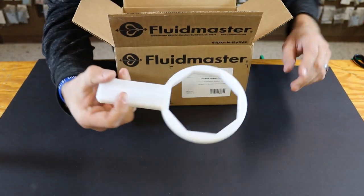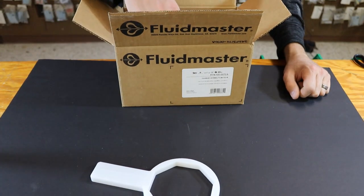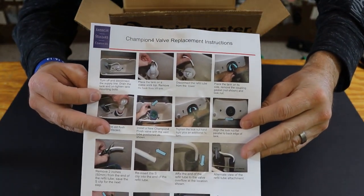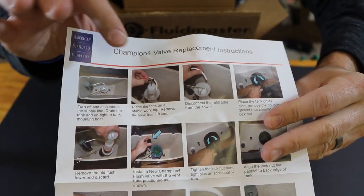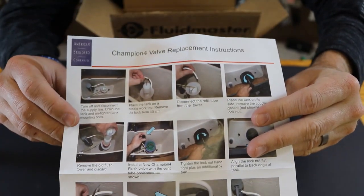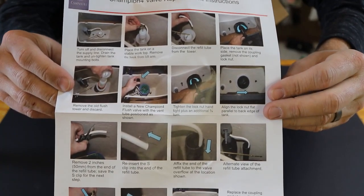You're going to find a wrench inside to remove the large nut on the bottom of the toilet. There are instructions for the American Standard Champion 4. If you notice, the old style flush valve was a white tower that had a lot of difficulty when it first came out. This new one is the replacement for it and works much better.